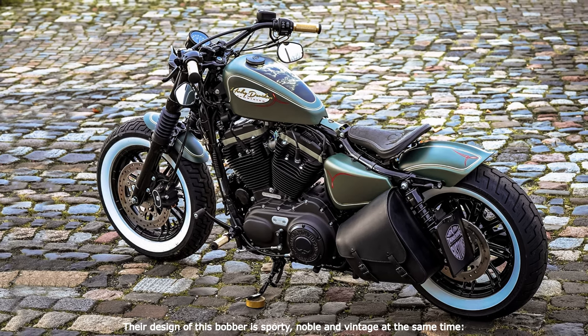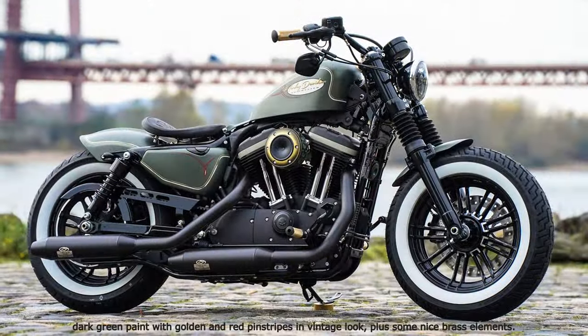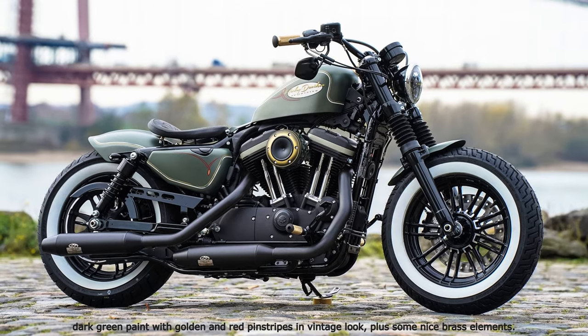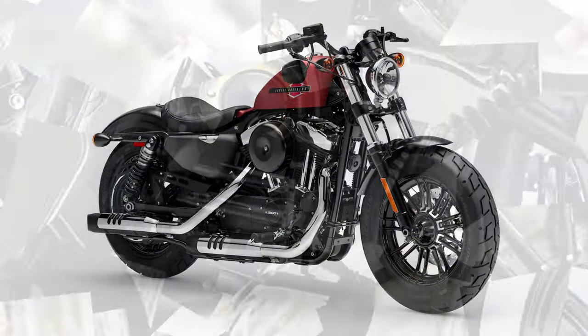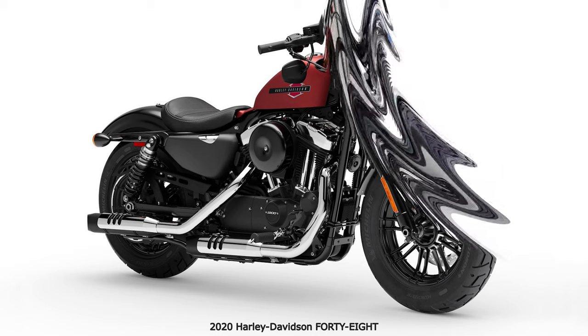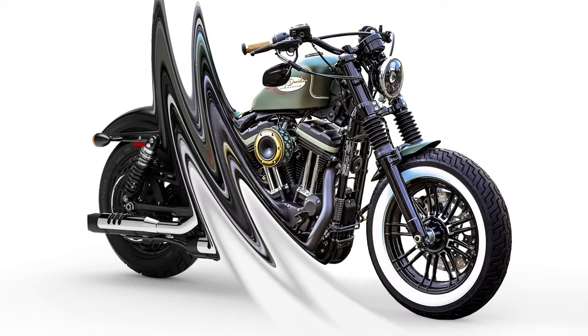With shorter shock absorbers, solo saddle and wide handlebars, we have made this Sporty suitable for our customer. Not only optically — the Sporty has gained a lot in some more places. The Power Air Cleaner provides better ventilation, and the exhaust system by Dr. Jekyll and Mr. Hyde blows decently out of the short black mufflers. Both are subtly chic in silky matte black, and the air filter has a custom-made brass finish. The precious metal reappears on grips and pegs and can also be found as a golden pinstripe on the paint parts.